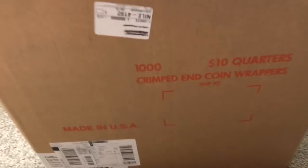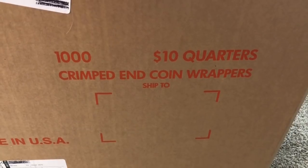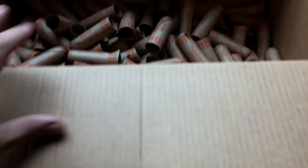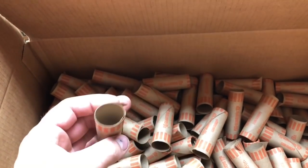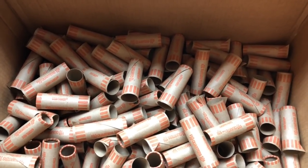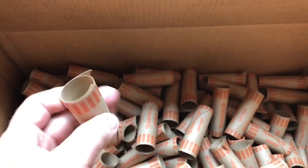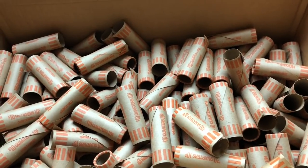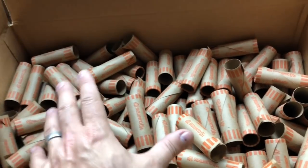I go ahead and buy a thousand crimped preformed coin wrappers for all my denominations. It's literally $18 for a thousand of these — with Amazon Prime, free shipping. When you think about $18 for a thousand, that's like two cents per roll. Two cents per roll times 50 rolls is a dollar in cost to wrap pretty much any denomination.